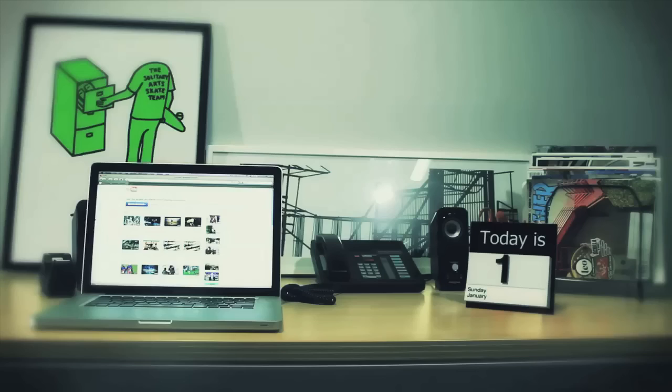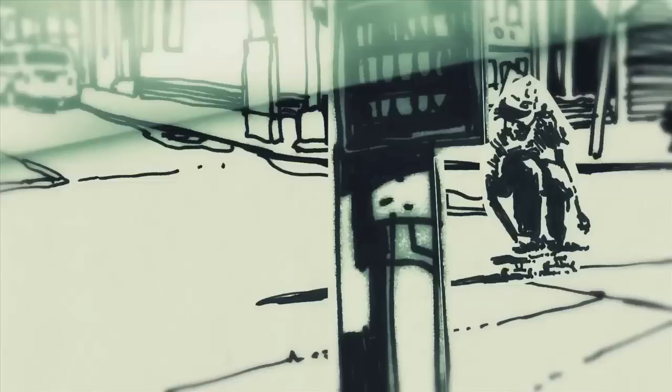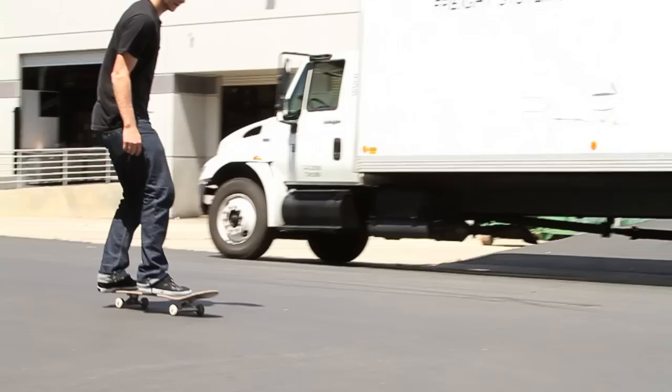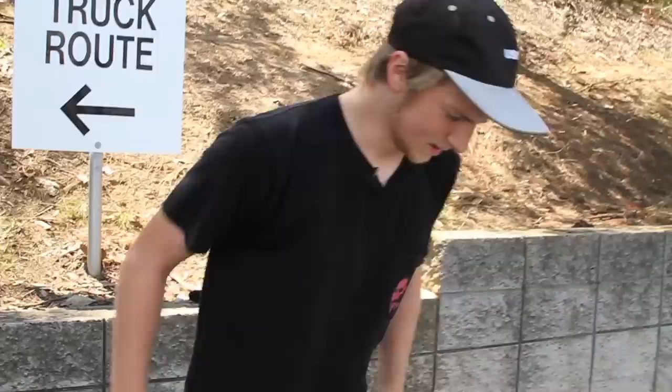My name is Josiah Gatlin and we're here at Black Box. Today I'm going to teach you how to do a backside big spin.